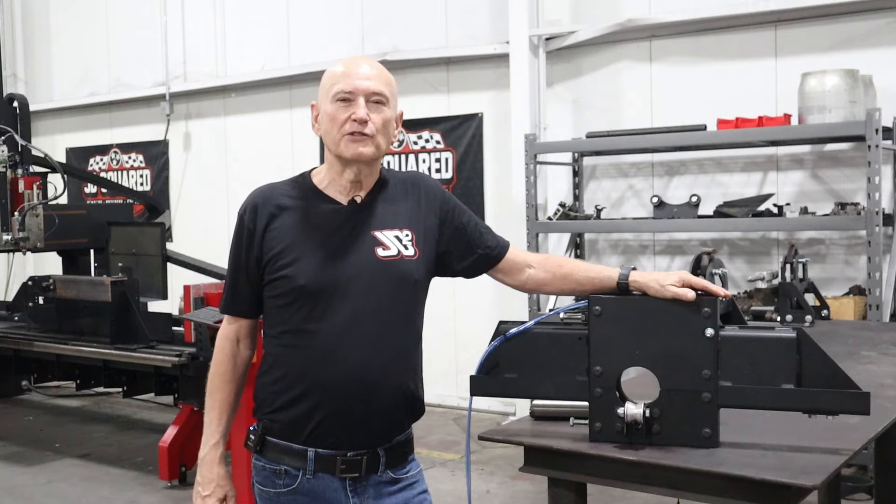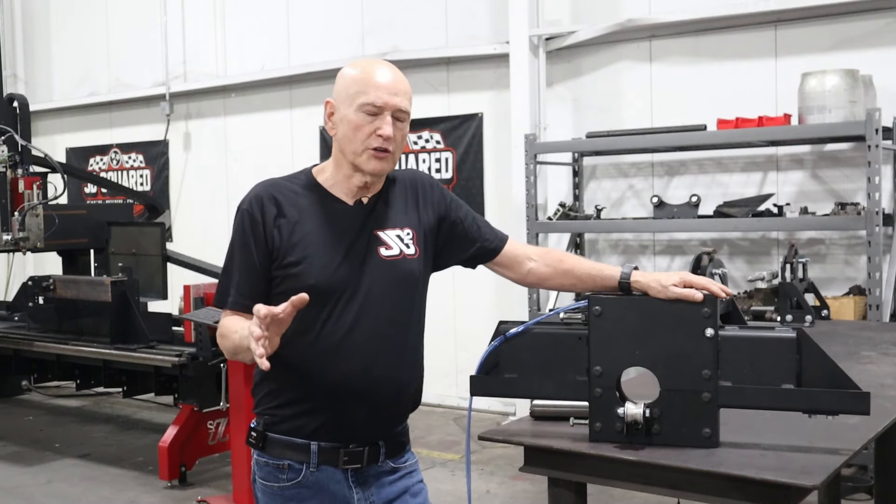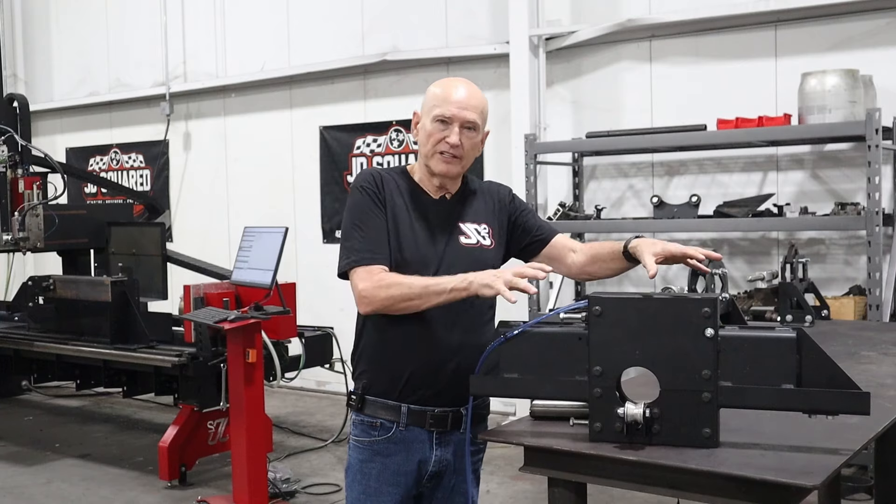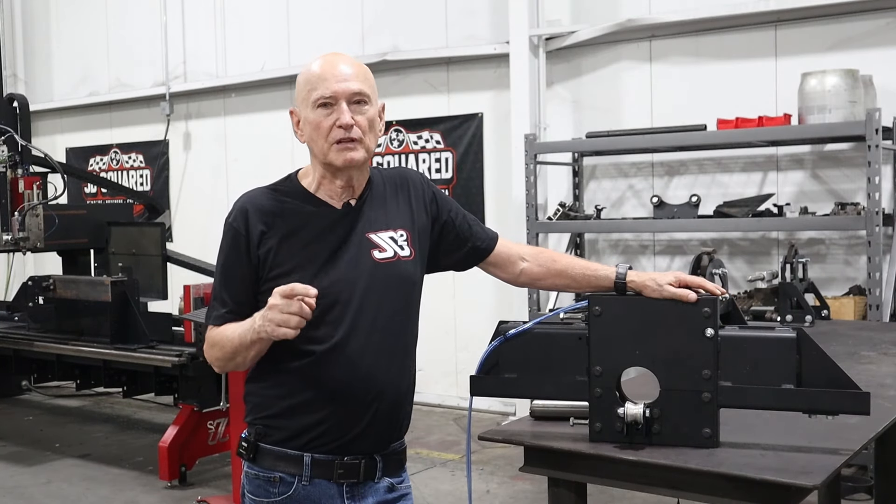Hi, I'm Bob with JD Squared. Thanks for tuning in. This is an instructional video for the XR series rotary cutters and we're going to be talking about the automatic round tube stabilizer.